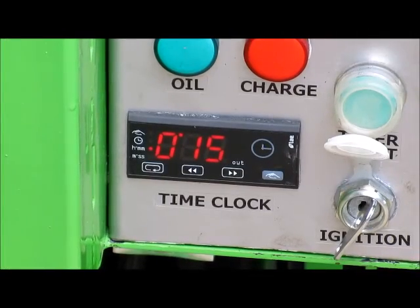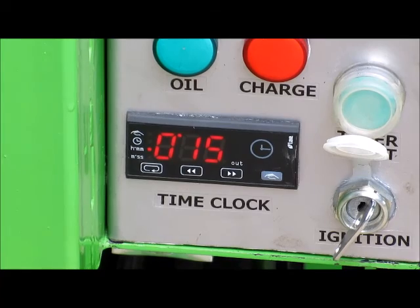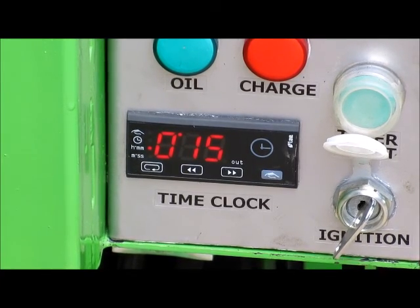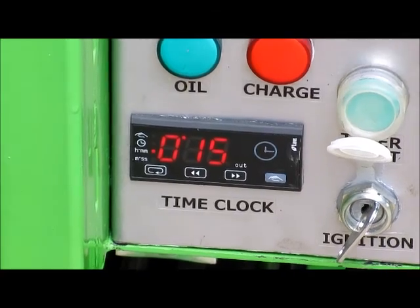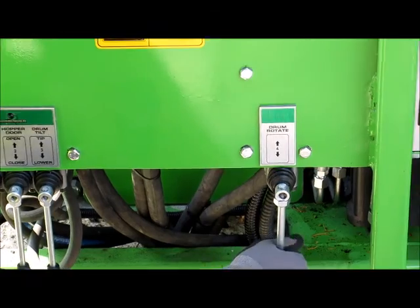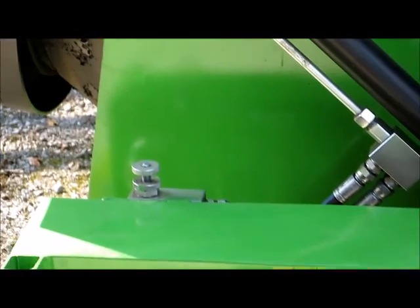Set the mix timer to 15 minutes for 500kg, although 440kg is the recommended maximum load. Turn on the burner. After 15 minutes, stop drum rotation.